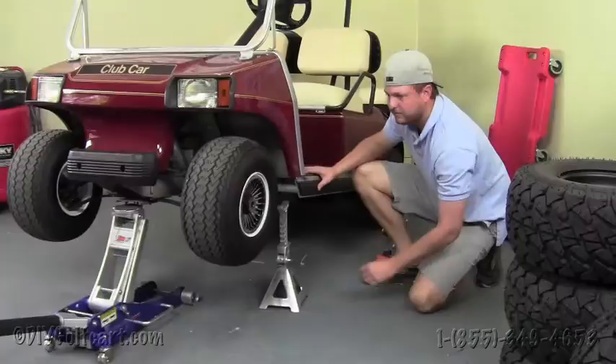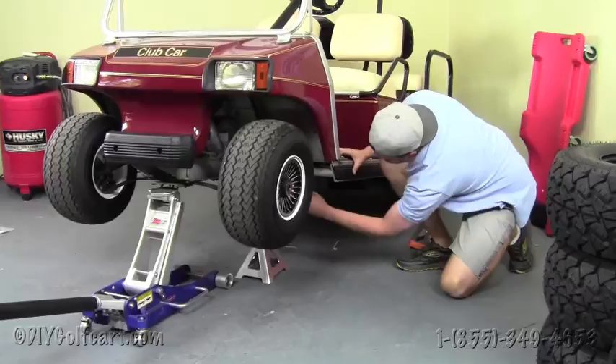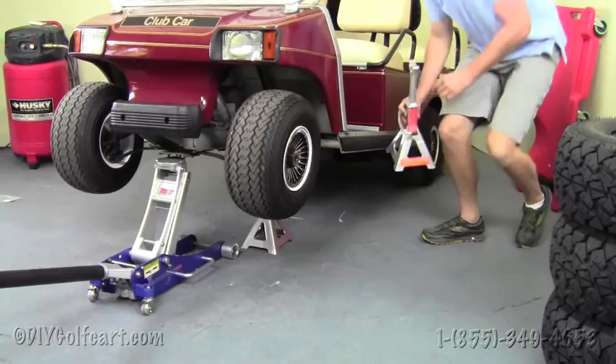Before beginning any work on the golf cart, we need to make sure that our key is in the off position and our parking brake is set. We also need to chock the rear tires so the cart won't move. Once we've got the cart lifted, we'll secure it by putting jack stands underneath the frame, running them right across the crossmember underneath the floor on both sides.